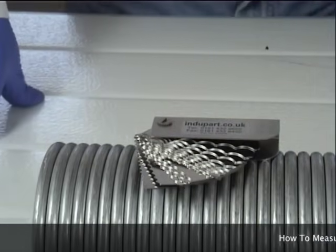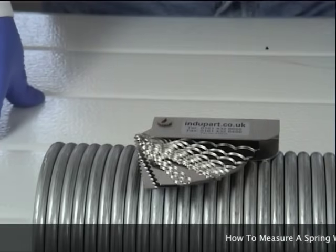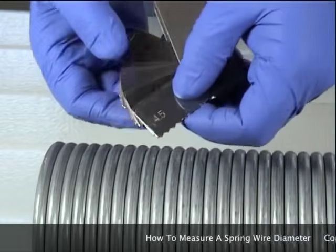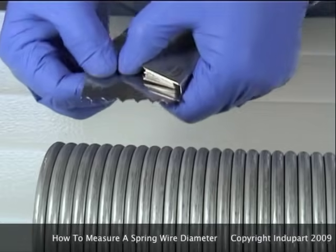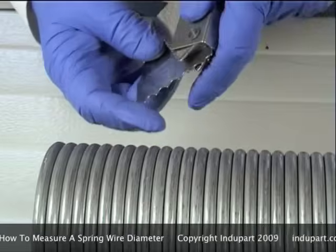The second way to measure the wire diameter is to use an in-part wire gauge. The wire gauge will measure from 4.5 to 11.5 wire. Take a blade and place it onto the wire — you require a snug fit.